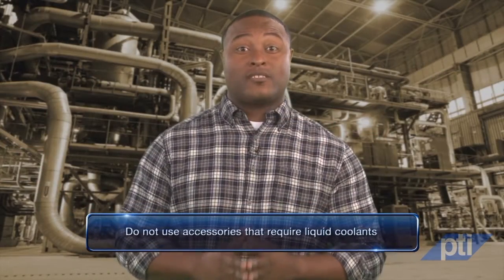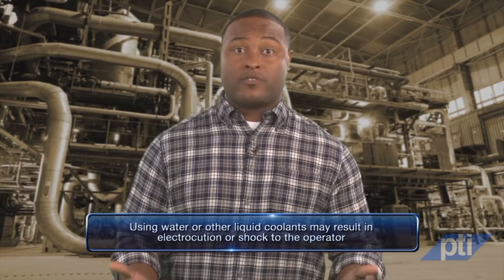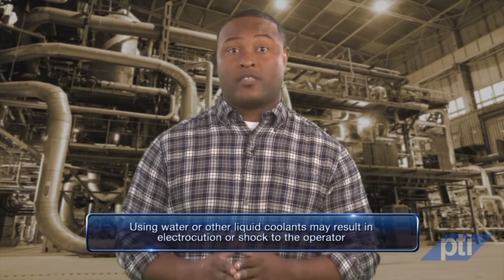Do not use accessories that require liquid coolants. Using water or other liquid coolants may result in electrocution or shock to the operator.